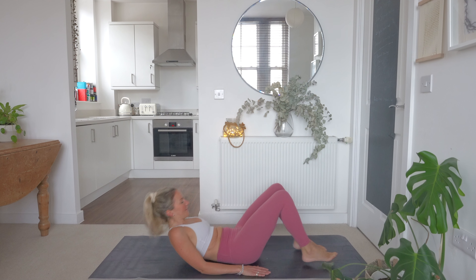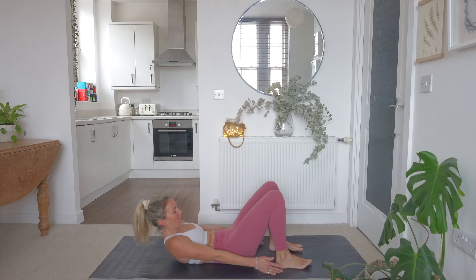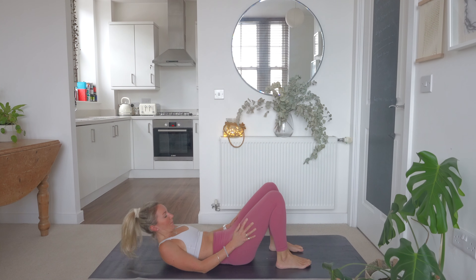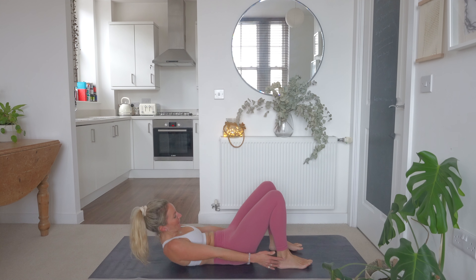Feet are flat on the floor. We're going to tuck the pelvis under, squeeze the core, reaching all the way around. If you can reach your hand all the way down to that foot, even better. We're going to be working 40 seconds. We're going to get ready. Lift up off the floor, reach all the way around, squeeze that core.